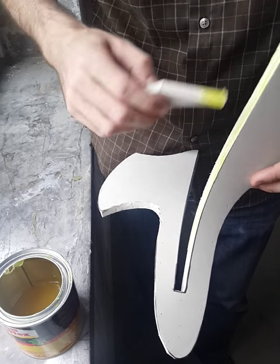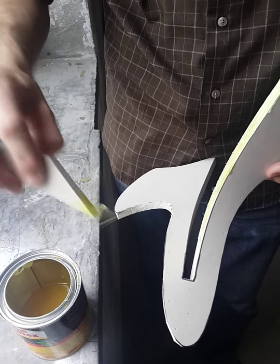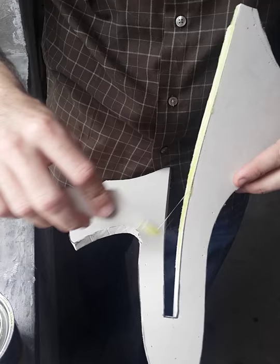You got a little bit too much this time. You do not need it to be very thick — just cover the whole surface and spread it out. It'll absorb a little bit into the foam.